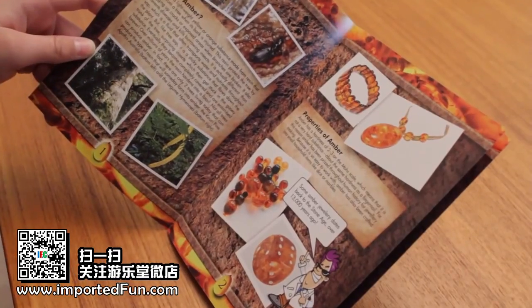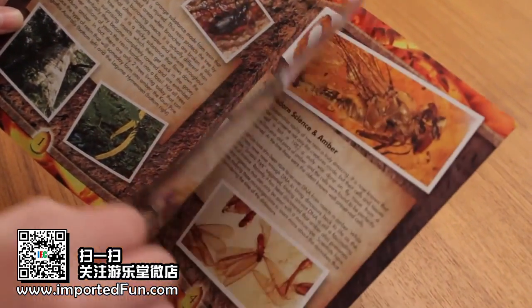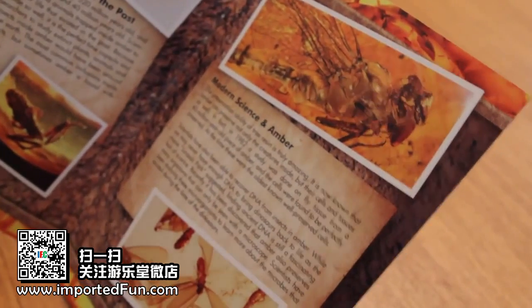The adventure guide explains how amber is formed and even shows you how to test for fake amber.